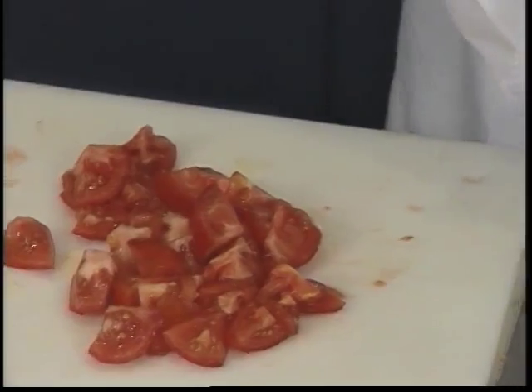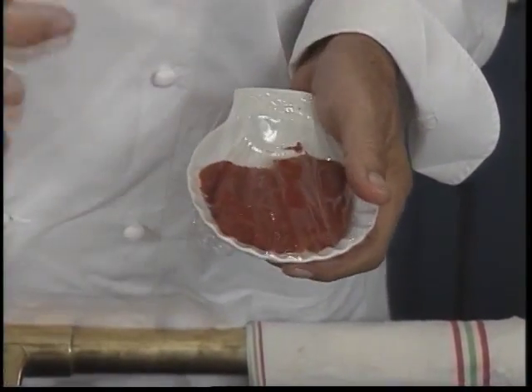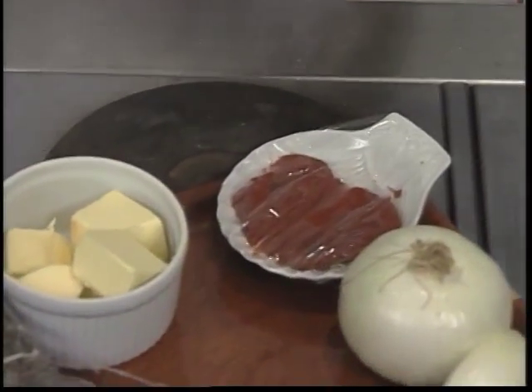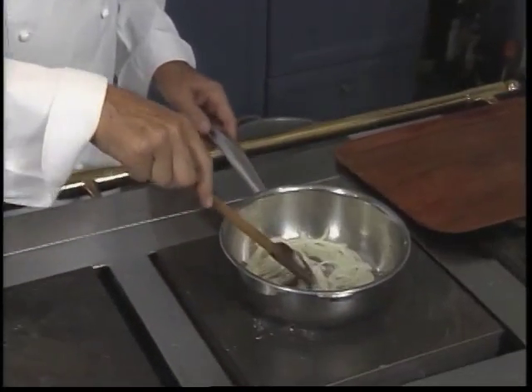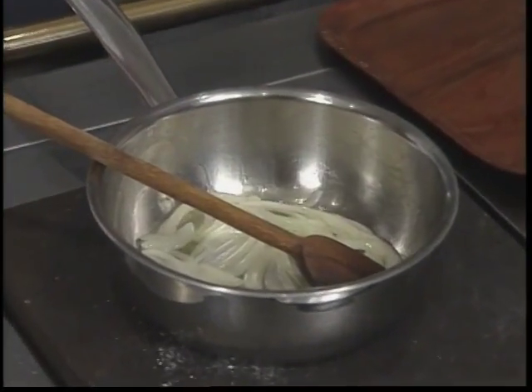We also have some tomato paste. We use tomato paste if you are in the winter and you don't have very ripe tomatoes. Maybe not today because the tomatoes are very ripe. And then we can cut the onions to make them very soft, so we can prepare the chicken.